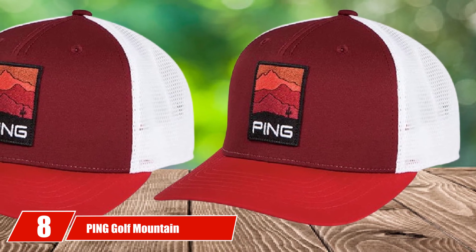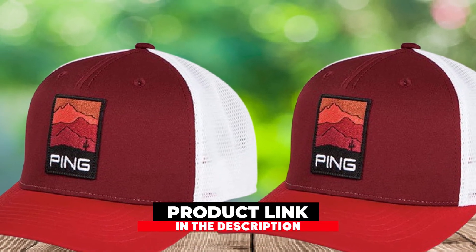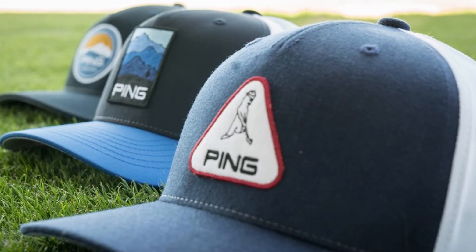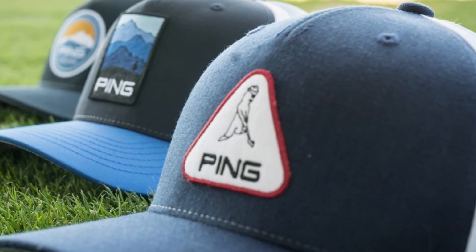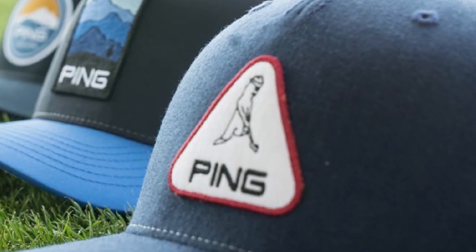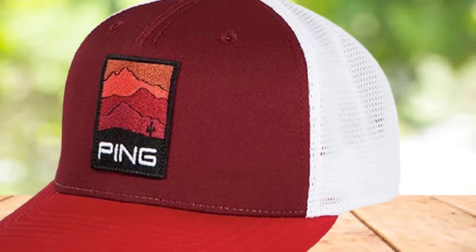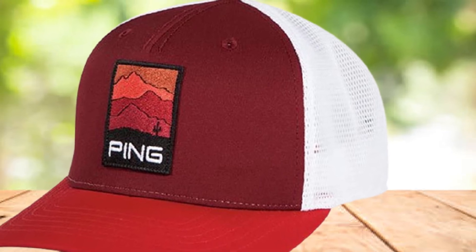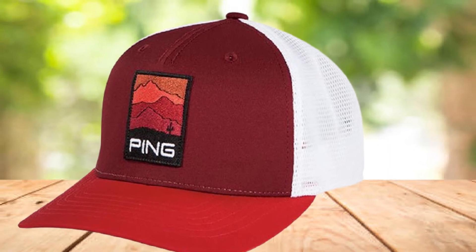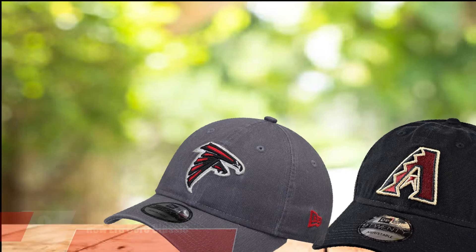The number 8 position is held by the Ping Golf Mountain. Ping golf caps are considered superior to other brands' golf caps in terms of design and color variety, and are one of the best golf hats for sun protection. Ping focuses on products aimed at younger golfers, reflecting the current trend of golf becoming younger. The Ping Golf Mountain uses sensor cool humidity sensor technology for comfort, and the hat's logo is delicately designed with youthful and dynamic colors — bringing great value to golfers.